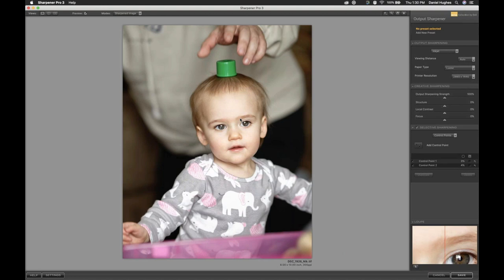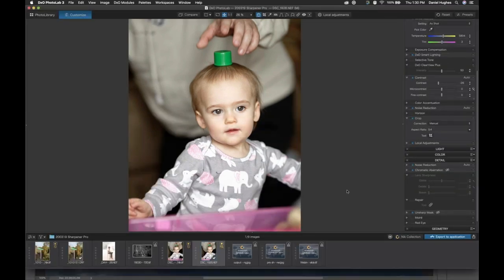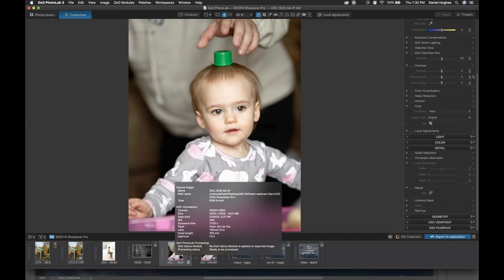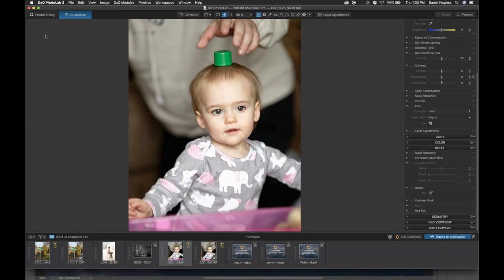It can be a little bit more work to sharpen specifically for these different applications, but that's what's going to give you the best effect. I'm going to click the save button in the lower right corner. It brings us back into PhotoLab 3. You'll have your original raw file and then your duplicated TIFF file where we've sharpened properly. What I would probably do is rename it, noting it's been sharpened for Inkjet 8 by 10 inches.